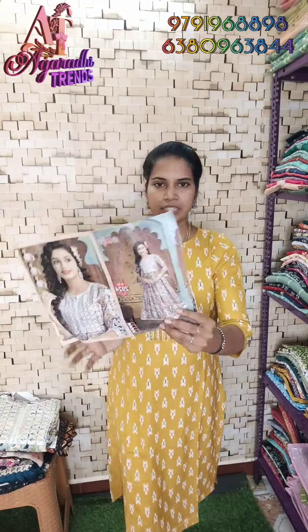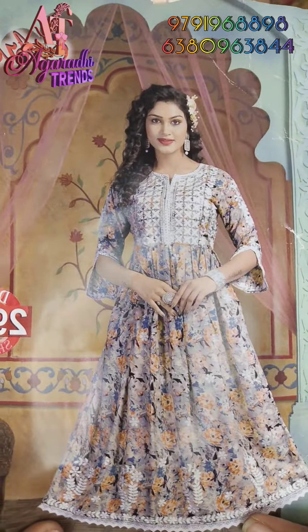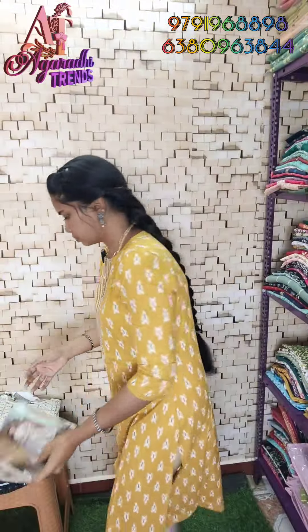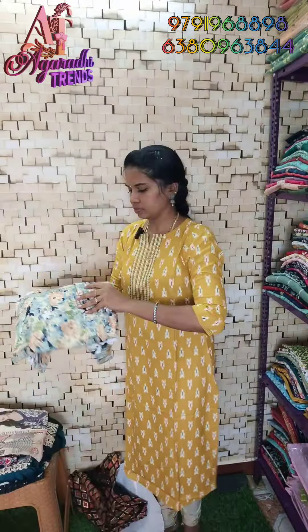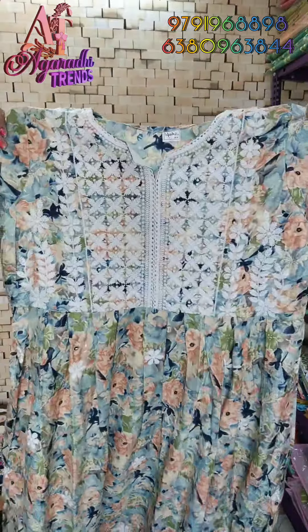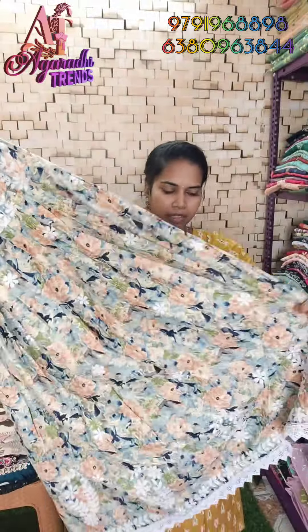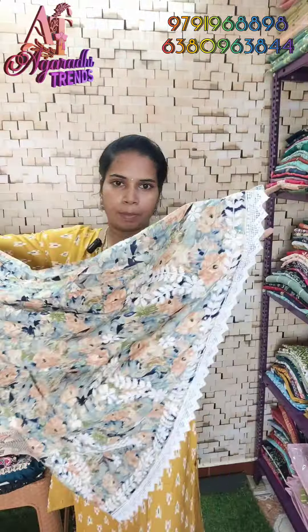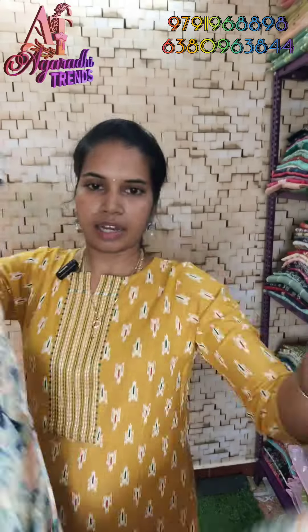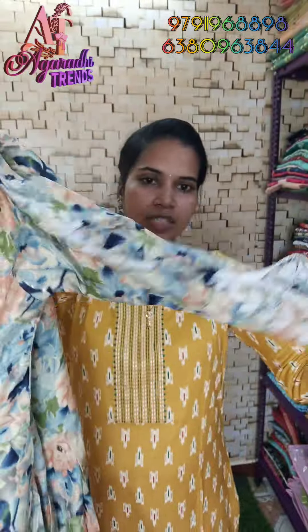For the next pattern, you will see the same style on the model. The model is shown here. You can see the lace and thread work, heavy work on the chest. The hand is a 3/4 sleeve.